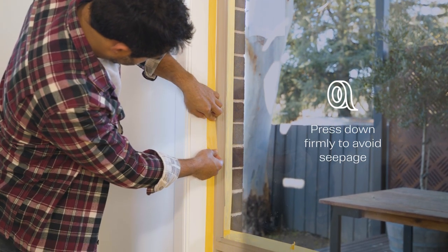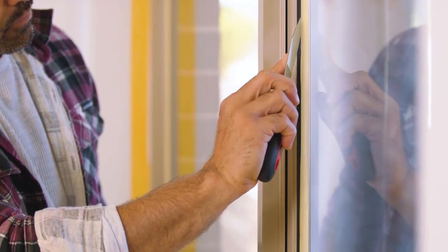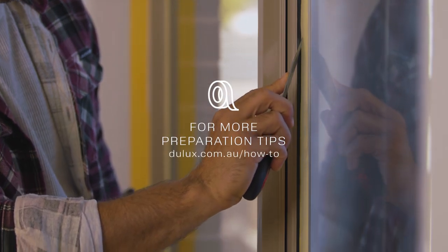Push the edges of the tape down firmly to ensure straight edges. Remember to press down with a putty knife to avoid seepage. For more preparation tips, speak to our help and advice team.